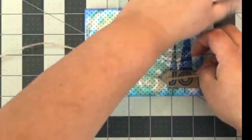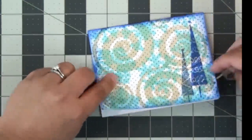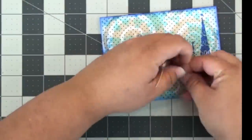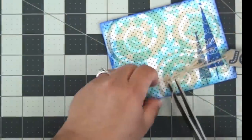Here I'm just using some twine to wrap that little tag that I created around the middle of the card, and you can see here on the tag that I've also used that ColorBox blender to ink the edges with that Blueberry ink to give it a little bit more dimension.